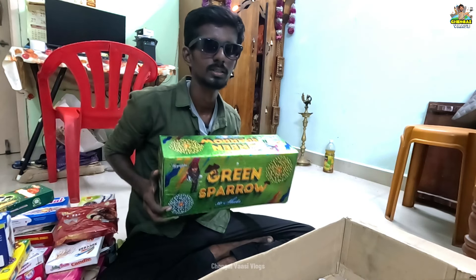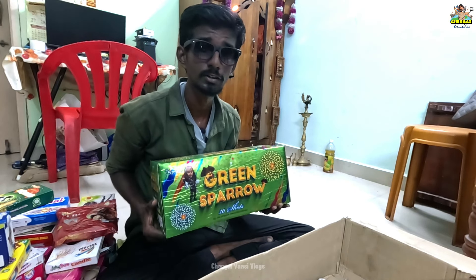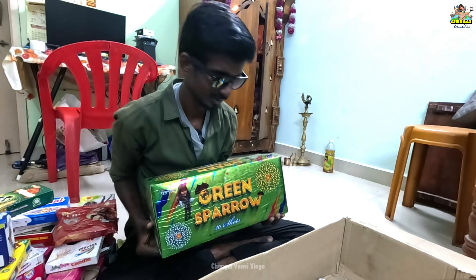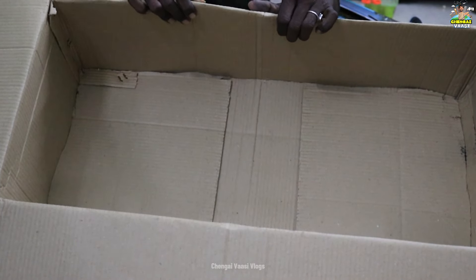If you have watched a previous testing video, please comment on this video. We will release a lot of testing videos. In total, it has 28 items. It has a lot of weight. If you look at these crackers, you can get the offer price. There are many chances of price changes, but in a short time you can get the offer price. If you place an order, you can call and verify. If you check the website, you can place an order.